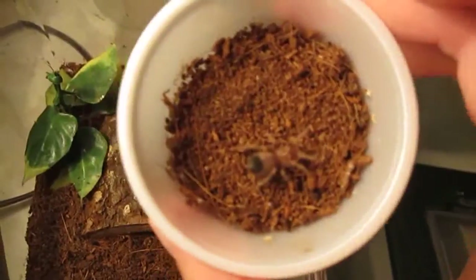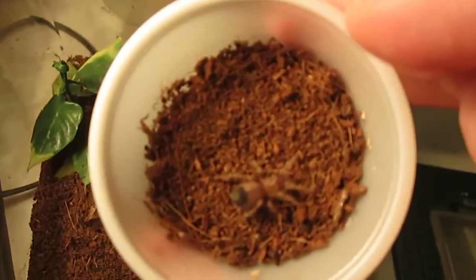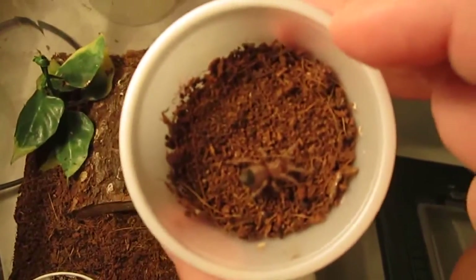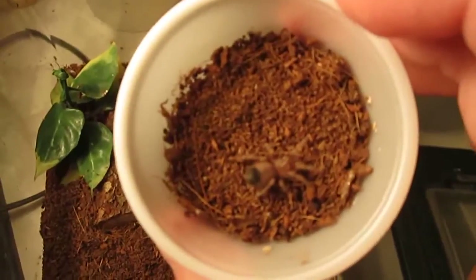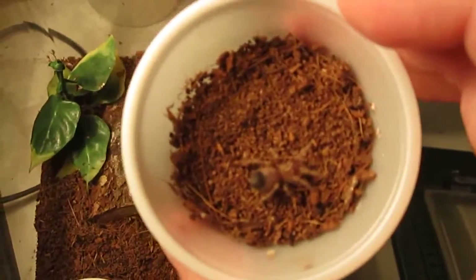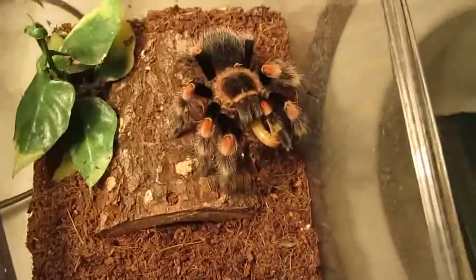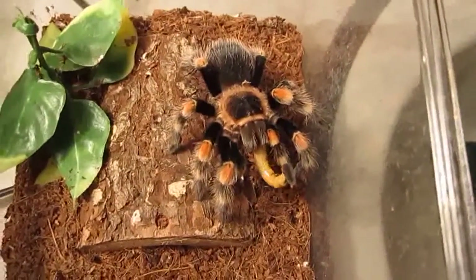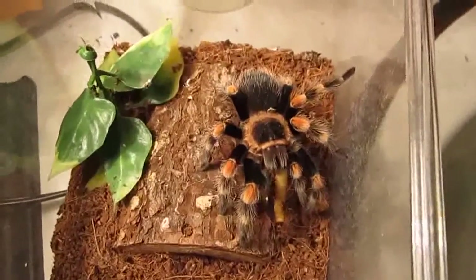I'm just going to spray this one down just a little bit with some water since it's too small to have a water dish, and I'm going to put a maimed pinhead cricket in there and let it eat when it feels like it. There we go — Brachypalma smithi, Mexican red knee.